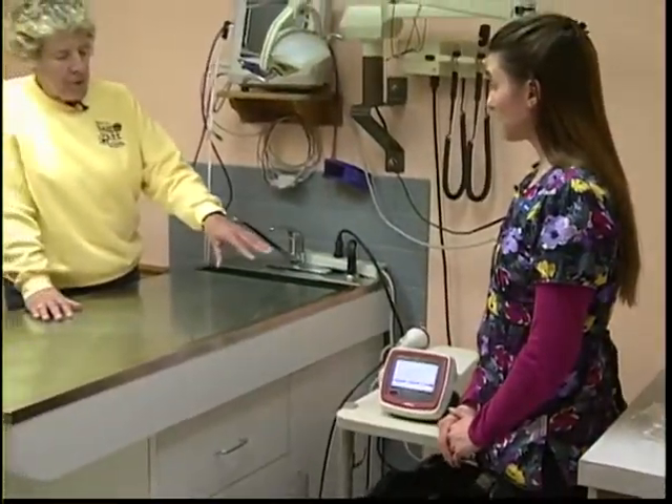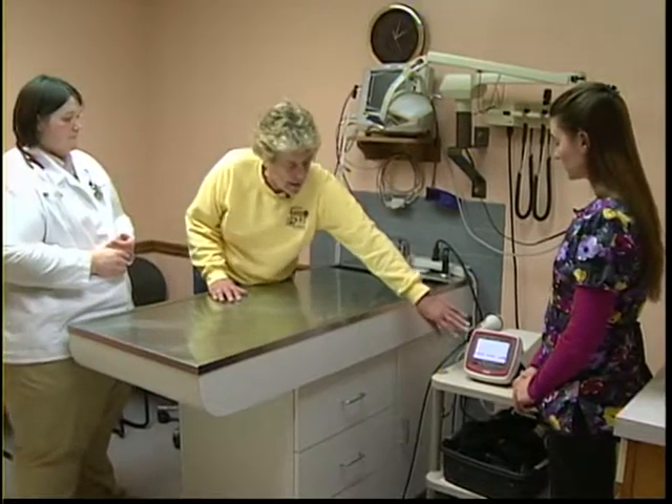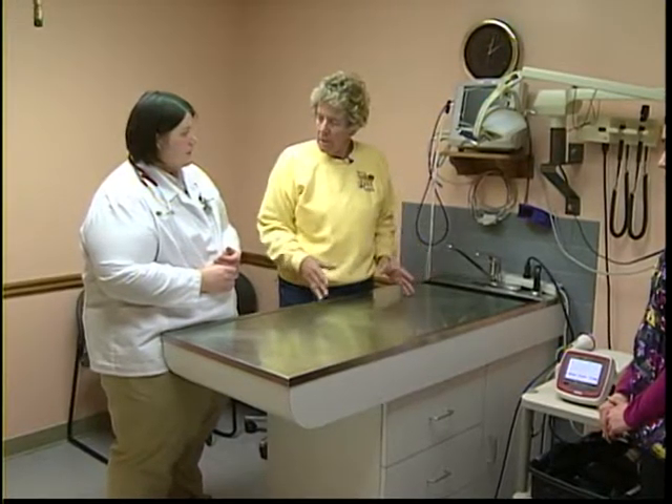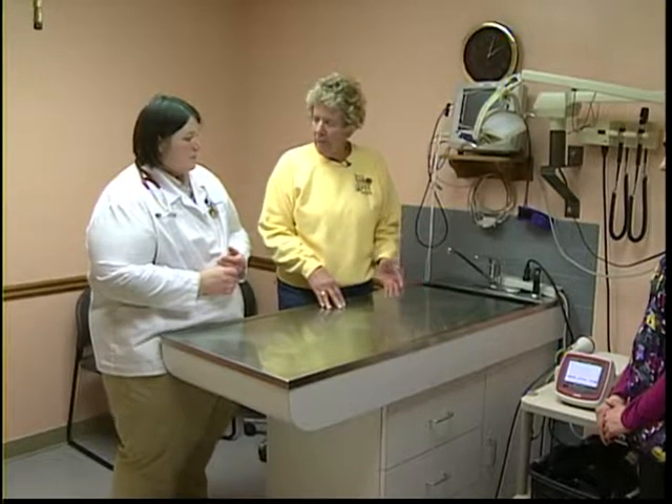Each machine has settings established for dosage, which often relates to wattage and how long that is applied to an animal. That is very dependent upon the animal's size, coat color, and similar factors — all built into this machine. A darker-haired animal is going to absorb the laser beam differently than a lighter-skinned, thinner-haired animal. Those are all things built in to help us get the accurate dose for each animal.